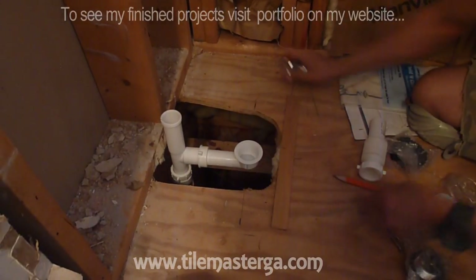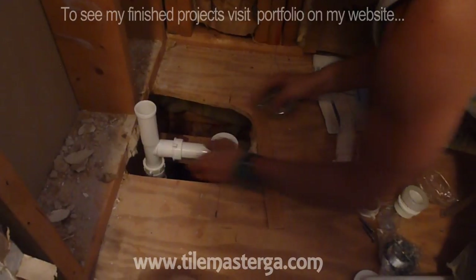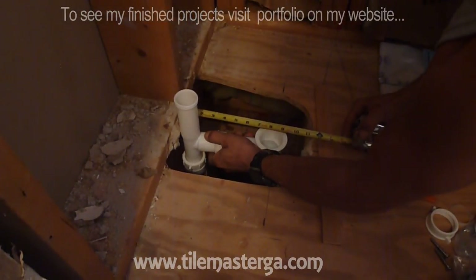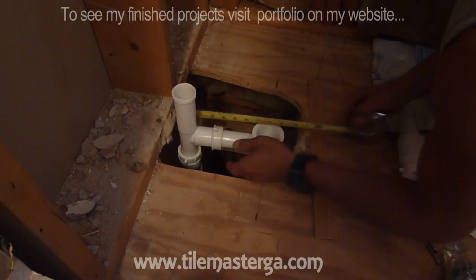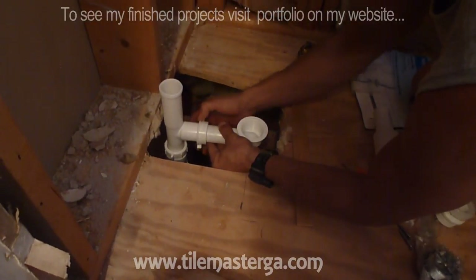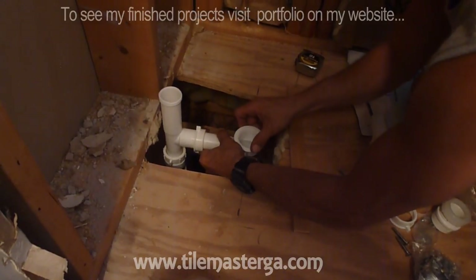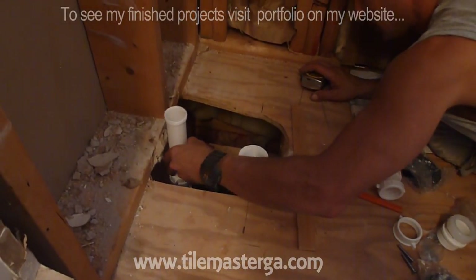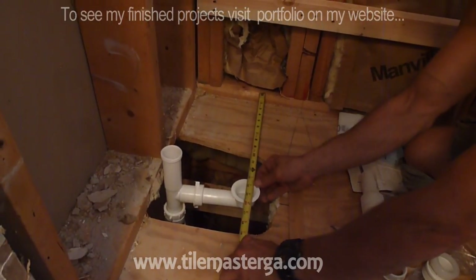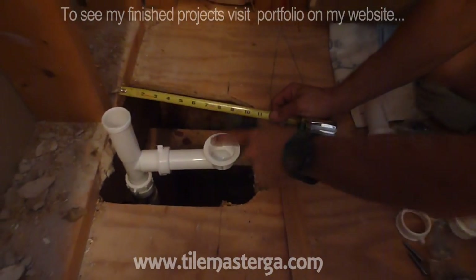Now I'm going to check. Here is the center, so I'm placing this with the center and now I have to adjust the length to have eight and a half inches to the center from the wall. Looks like I have to pull it out a little bit. This is our eight and a half. I'm tying this slightly. So this pipe is in place — double checking — fourteen and a half and eight and a half. This is where the center of our drain appears to be.